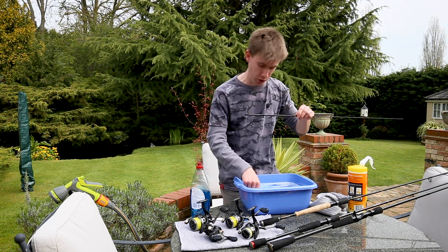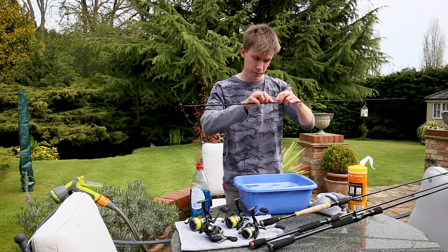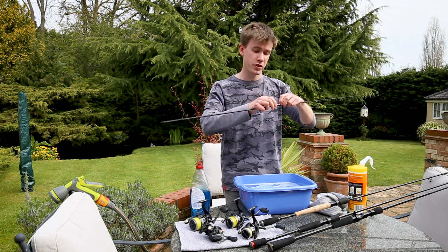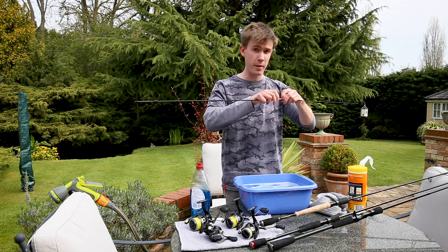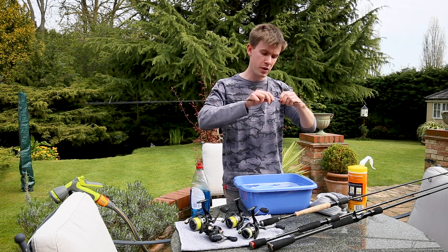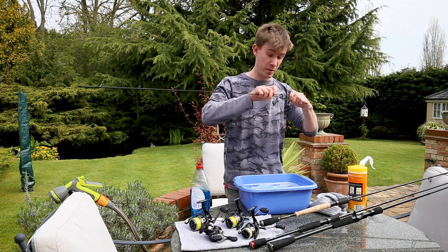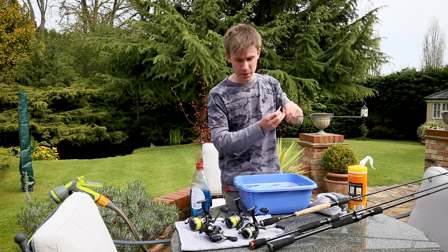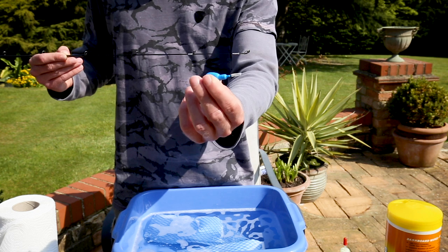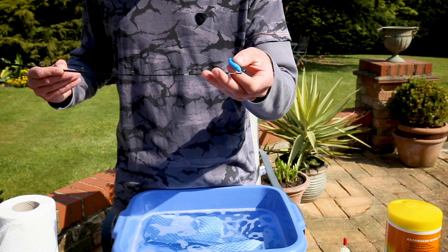Now the guides are getting smaller and smaller so I'm going to move on to the pipe cleaner, which is really nice for getting inside some of these tiny little guides. This is a Linear Light Spin — it's a seven-foot rod that casts seven to twenty-one grams and it's probably one of my most used rods, such a good all-rounder. This rod is actually a few years old but by keeping it really nice and clean it definitely prolongs the life of the rod, and once it's all finished it's going to look almost brand new. Another great tool for cleaning tiny guides — especially on drop shot and LRF rods — are interdental toothbrushes. They come in a variety of different sizes and they're perfect for breaking up any dirt that builds up between these tiny little guides.